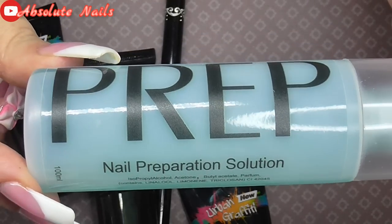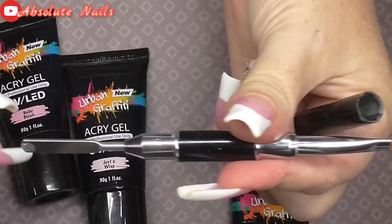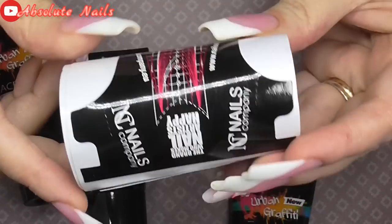Hi guys and welcome back to another nail video. This time I'm going to use Mary because these nails I've already got on. I'm just going to show you here what items I am using today.